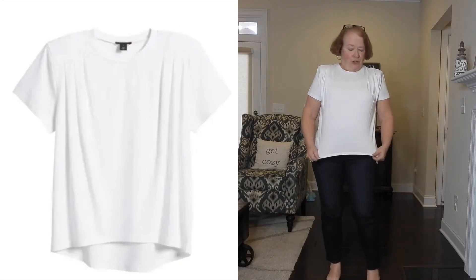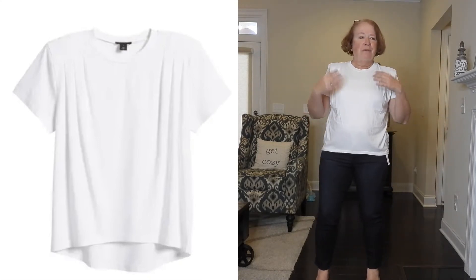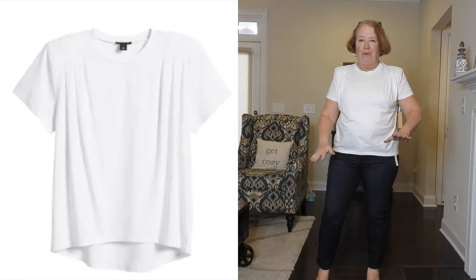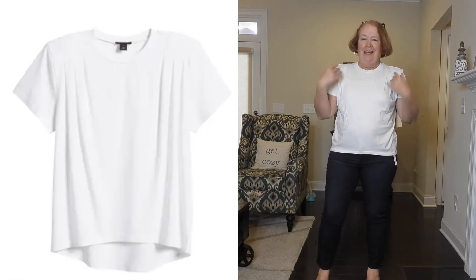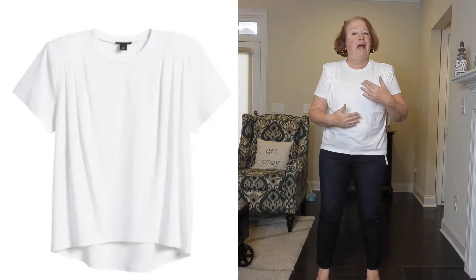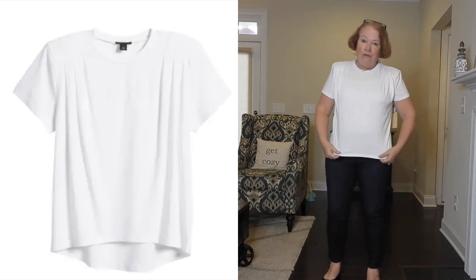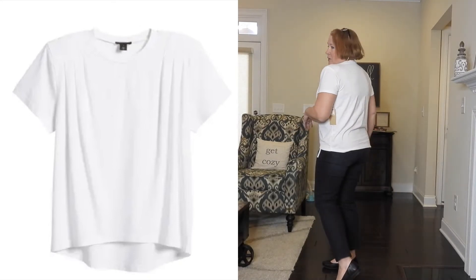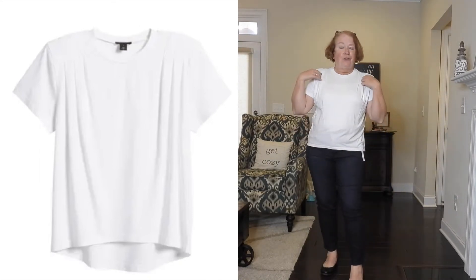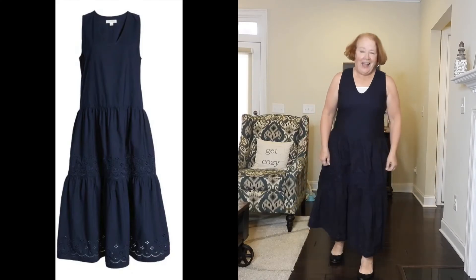Here's the white shirt — shoulder pads are back, I guess! I remember bell bottoms coming back; I don't know that I want to revisit shoulder pads. They feel strange to me now, even though I loved them back in the day. It's a soft shirt with some nice stitching and detailing, but I don't feel like I need to get it. It's cute and nice, but if it didn't have the shoulder pads, maybe.